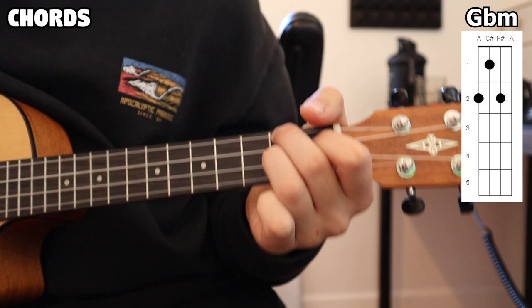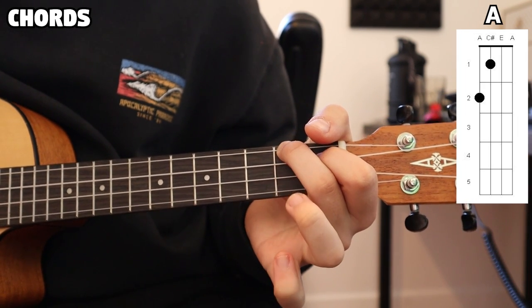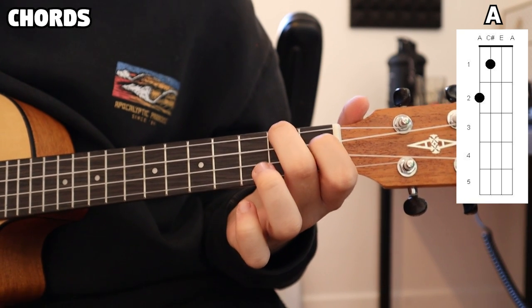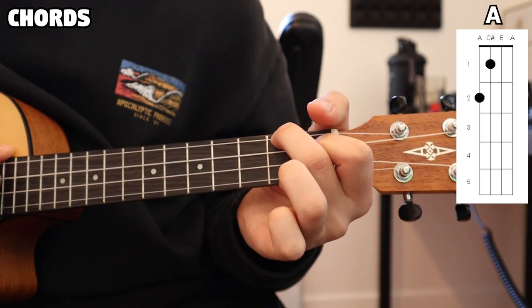For our next chord, really similar to the G flat minor shape, is our A. All we're doing is lifting off that ring finger. So now we're only pressing our index finger on the first fret, second string, and middle finger on the second fret, first string. That's our A chord.